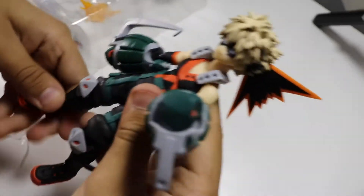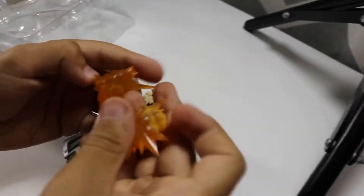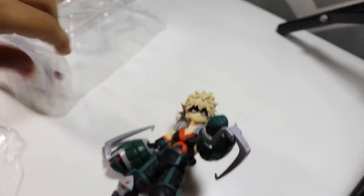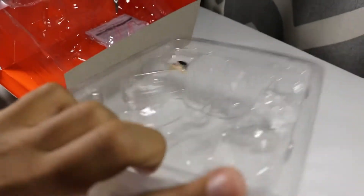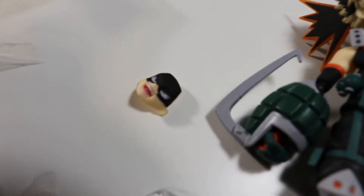So here we go — there's Bakugo. Now let's see his accessories. Let's see his explosions — it's a nice see-through. And then it looks like there's another pair of hands. So here's the face. And now let's try on the explosive hands. I think the explosive hands just clip on — they have little holes. So you just clip them on.